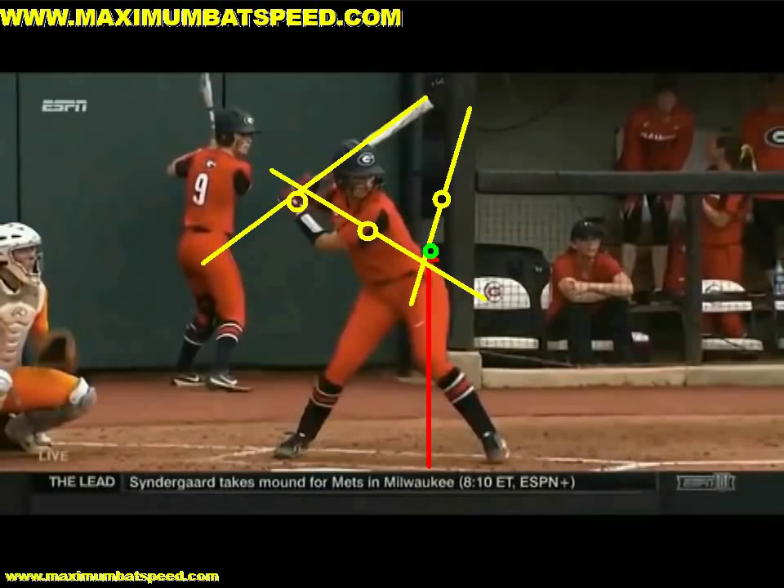Welcome to Maximum Bat Speed. I want to do this video on how to level the bat. I've been teaching leveling for over 10 years and I've had a lot of success with it in terms of teaching players how to use their lead elbow correctly and how the body should work in an elite swing. I recently saw an Instagram site where these gentlemen were using a drill that I do, but they've taken it to another level of demonstrating what leveling is in a way that might be even easier for coaches to teach. It's just such a great way to get quick hands and use the body correctly.